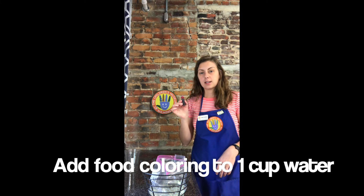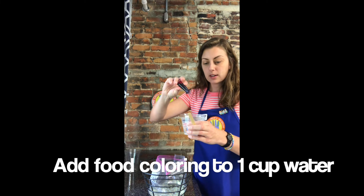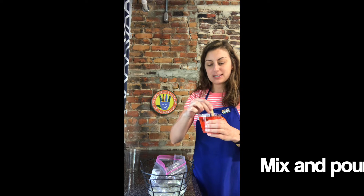I'm going to take the food dye and put it in our water. Just a couple of drops should get you to what you want. So I'm going to mix it up.